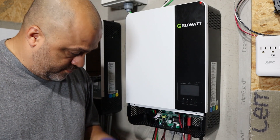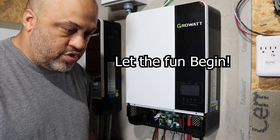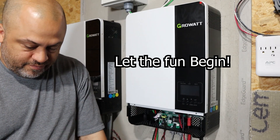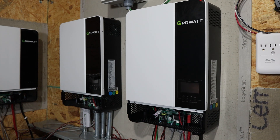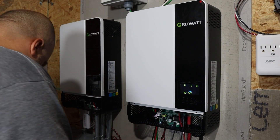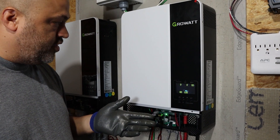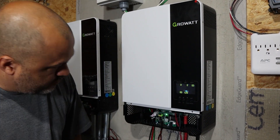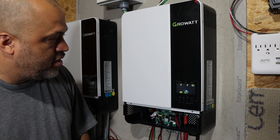I'm going to turn the batteries on, pre-charge the inverters, and turn them on to do some testing on inverter number one. Got battery one on — nothing blew up so far. Going to hit the on button. There are alarms going off, but we have to get those set so it doesn't alarm. Right now it's still coming on with no faults yet.